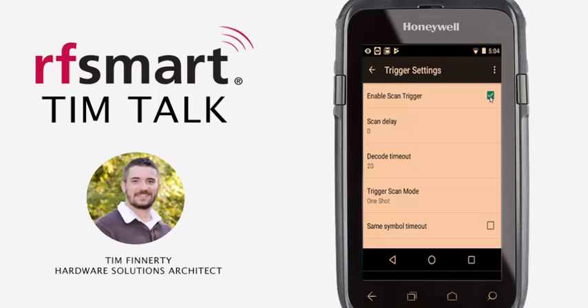Again, this is not always the exact fix, but this is the first place that I would recommend checking if you press the Scan button on your device and your scan beam does not turn on. I hope this helps you fix the scan beam issue that you're having on your Honeywell mobile computer.